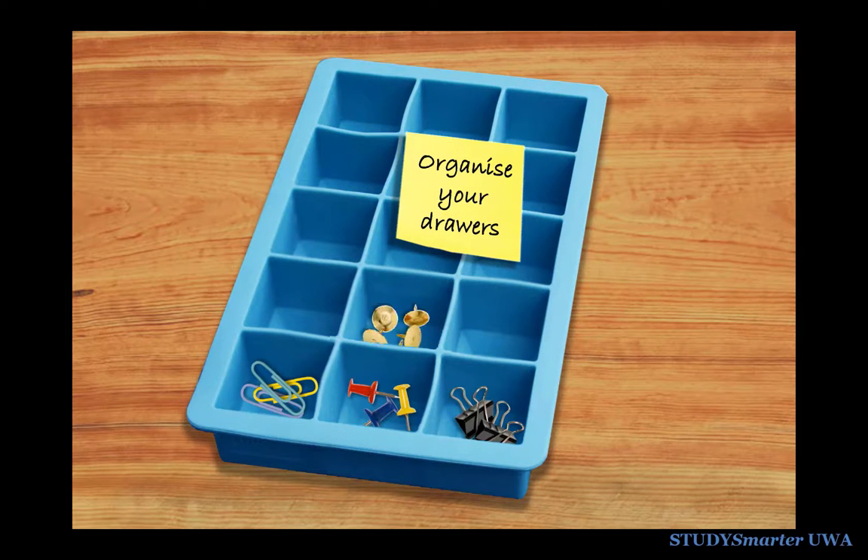Use an old ice cube tray to keep paper clips, pins and other small objects neat and tidy.